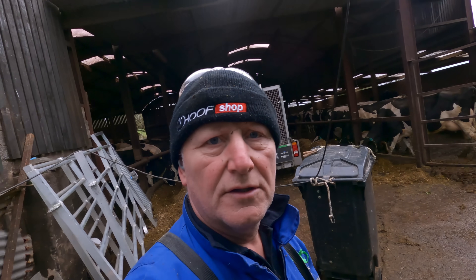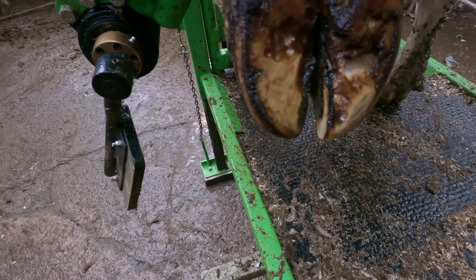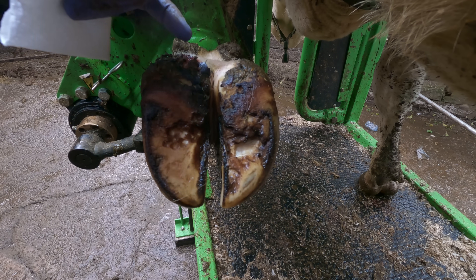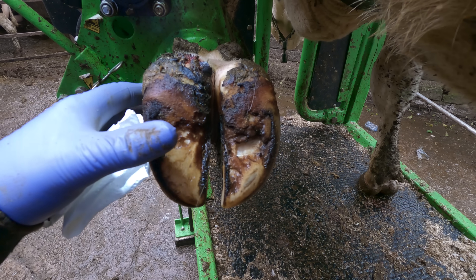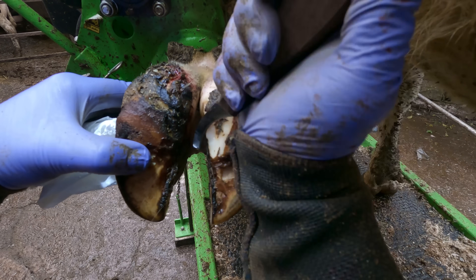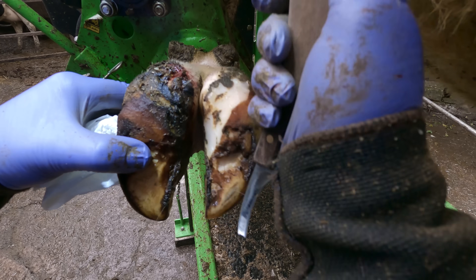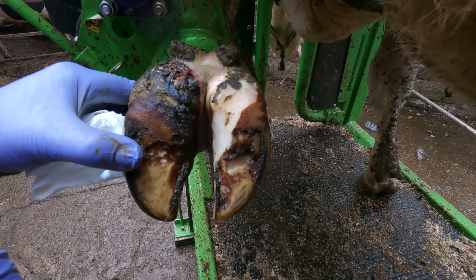There's a little spot there and it is sore. I'm going to take it very carefully — you can just see it's very aggravated up here. We'll just trim this out very slowly. Nice and hot — quick.